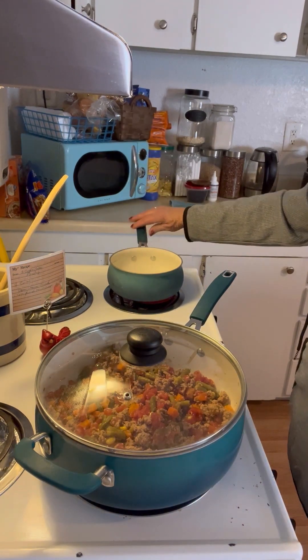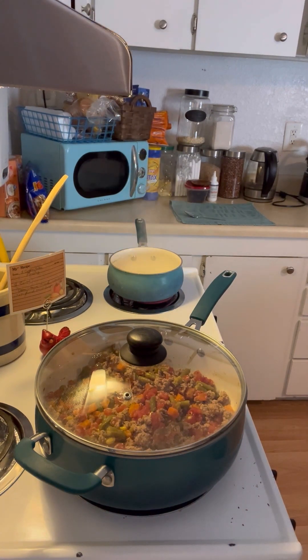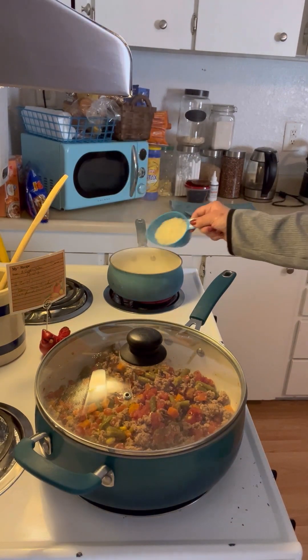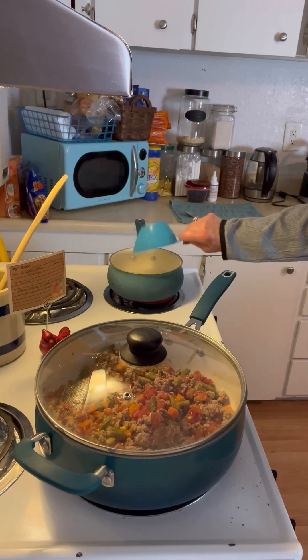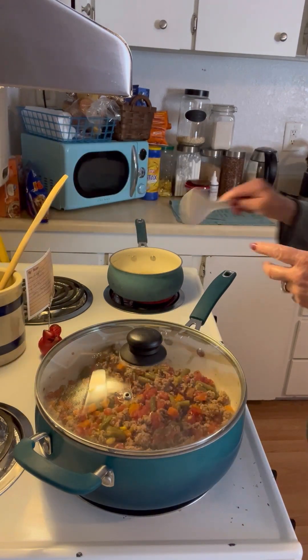Over here I have my water boiling for my rice. I use jasmine rice — I think it's the best of all rices, but use what you like or what you have on hand. I'm bringing it up to a boil and I'm going to add one cup of rice since I'm making it for two, then give it a little stir.